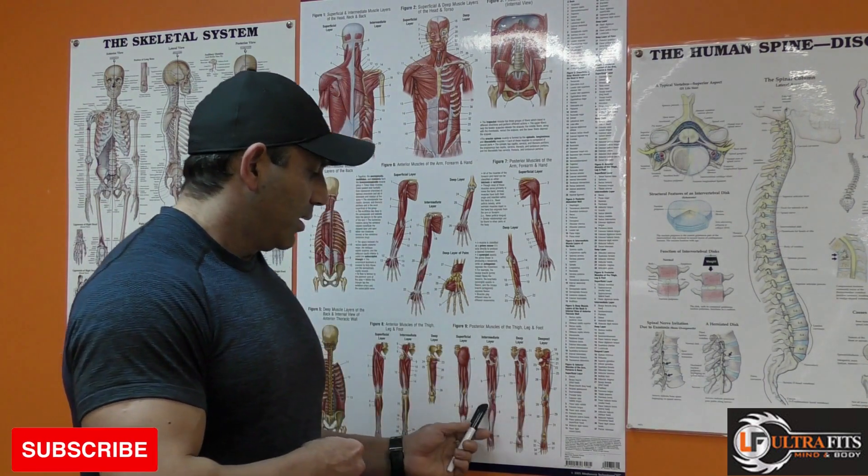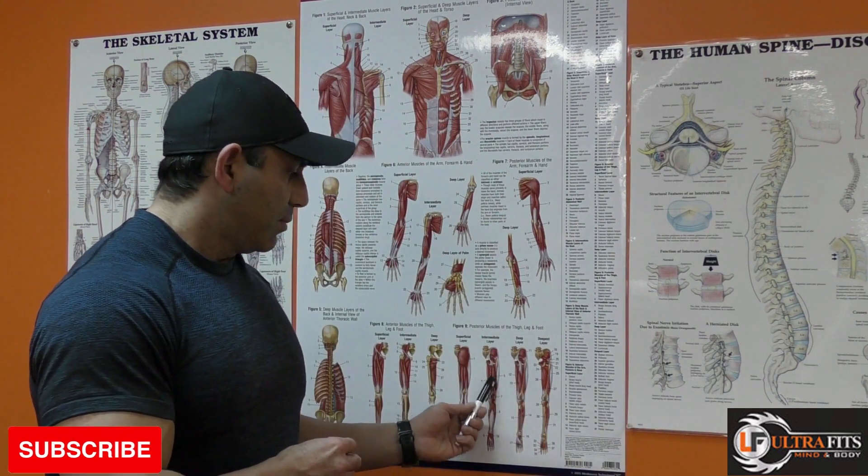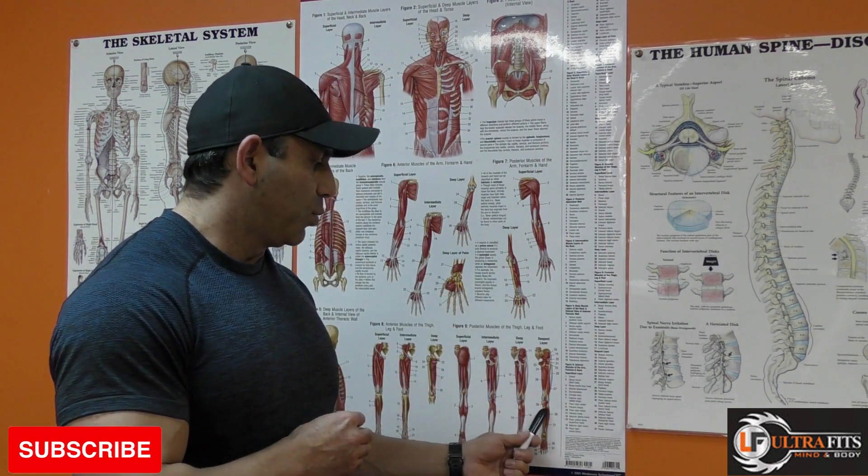They all go down to the lower section of our leg. The semitendinosus and semimembranosus attach down to the tibial bone, while the biceps femoris long head and short head go down to the fibula bone.